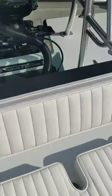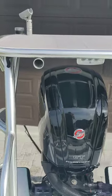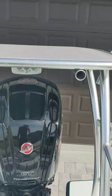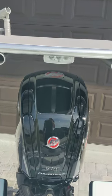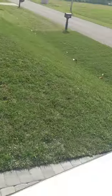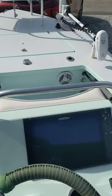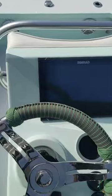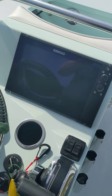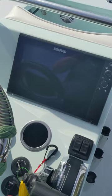Flip-down backrest. You also have tubes in your casting platform here so you can mount your U-shaped lean post. There's a spreader light. In the console, we have a SIMRAD NSS-12 Evo 3S — a 12-inch unit.